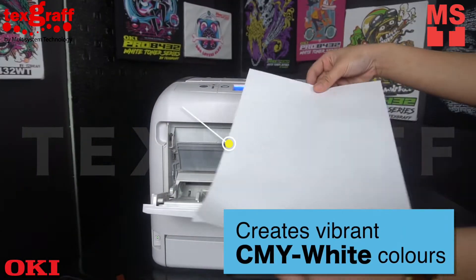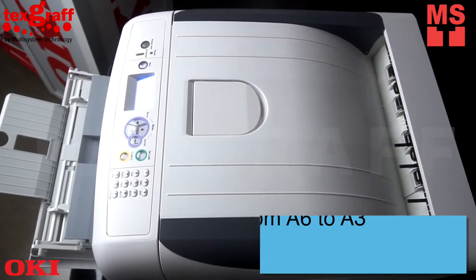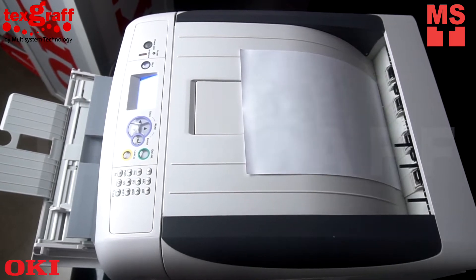The Okie Pro 8432 creates vivid CMYW colors on dark and light colored media, clear film and transfer media, ensuring color and image integrity.